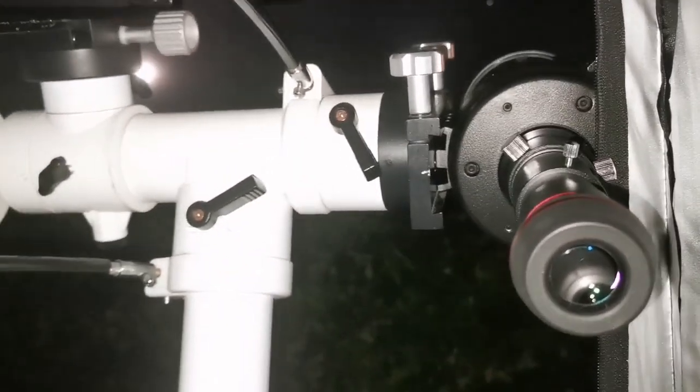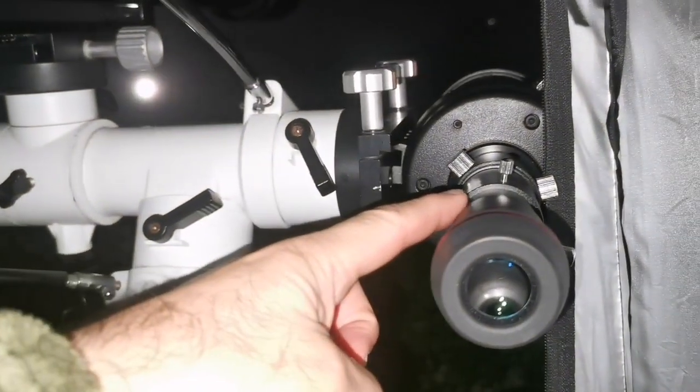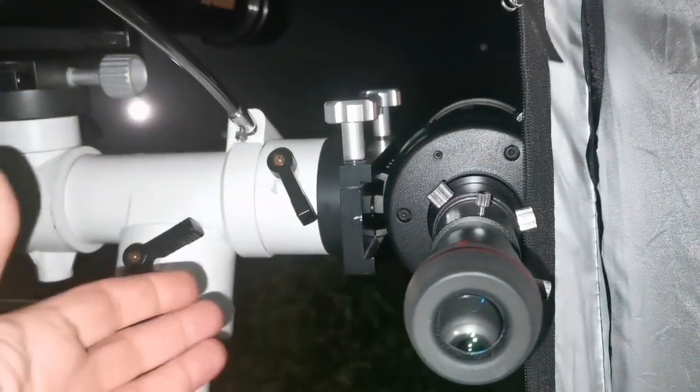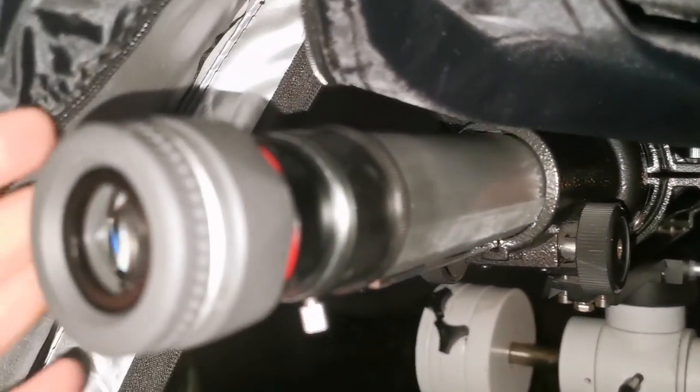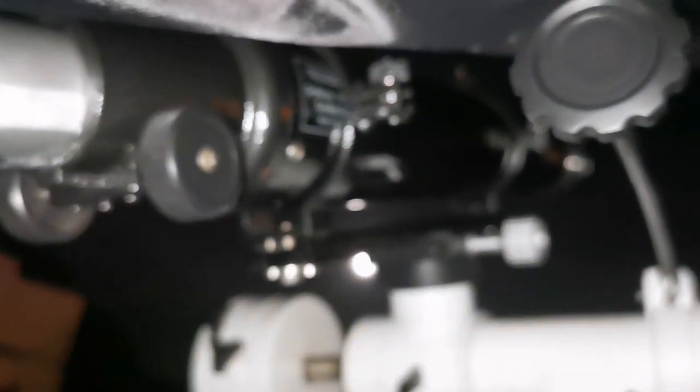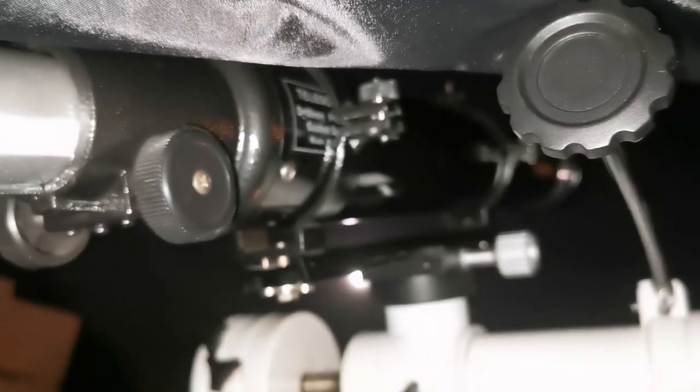Which one is easier to observe? This one — the C90 — is easier. It's very sturdy; if I accidentally touch anything there is no vibration. The Evo Star is a long tube, so if I accidentally touch anything there is a long vibration and that causes the image to shake. I'm sitting inside my pop-up observatory tent to avoid light pollution.